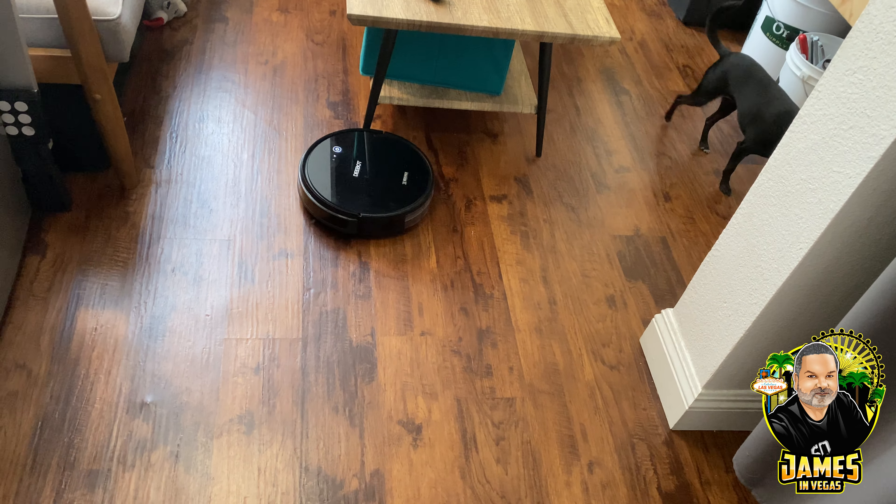Now let's take a look at the mopping. I haven't done mopping yet so this is the first time. I'm going to use the tank that came with it as well as some fluid from a Swiffer Jet that I have left over from when it broke.